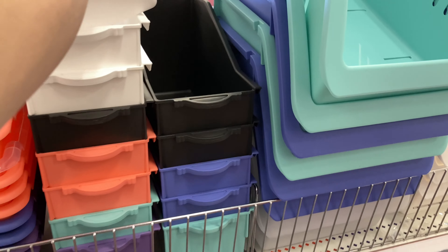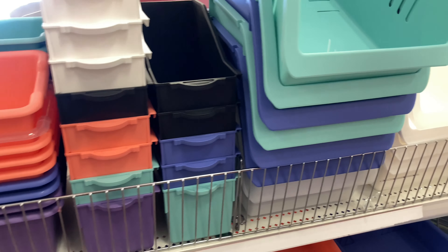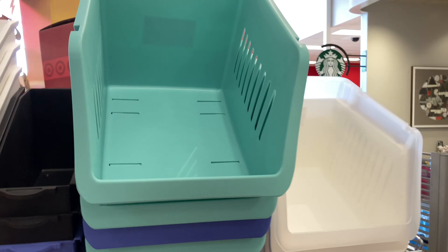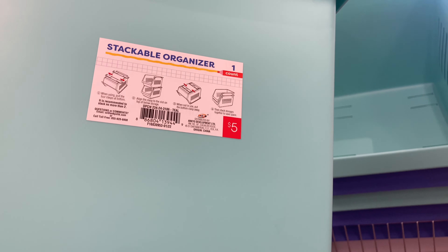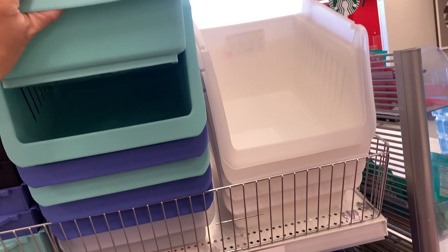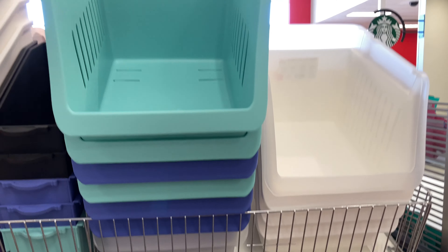They also have these little organizers and stackable bins, which are great. They're $5 each and come in the colors you see here. I love how you can just stack them on top and stay nice and organized that way.